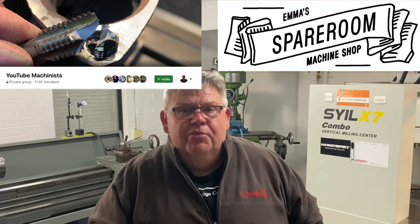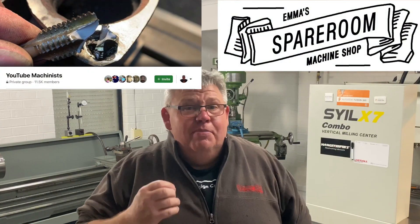Today I'm going to show you my entry for the Tool Makers Challenge for 2020, which has been hosted by Emma's Spare Room Machine Shop. I'm not actually making a tool but I'm making a fixture, and I'm going to include that in the entry anyway just to partake and to support other Australian machinists here in the great old land of Oz.